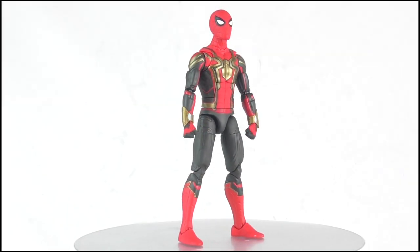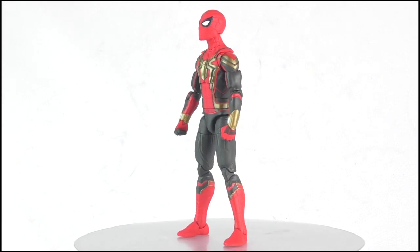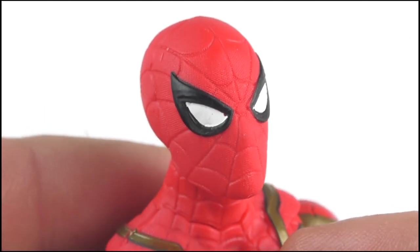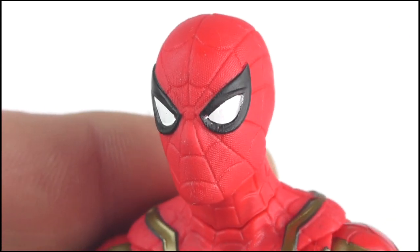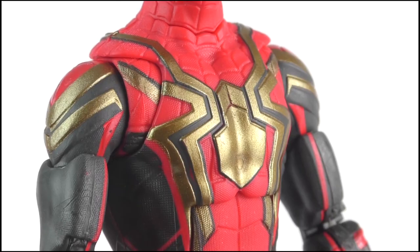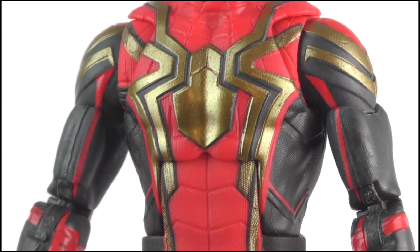So here we have Spider-Man in his all-new integrated suit. The detail is simply brilliant. For its small size, the head sculpt has been shaped incredibly well, with indented grooves making up the webbing design across its surface, while the eyes have been painted very sharply with minimal bleeding.